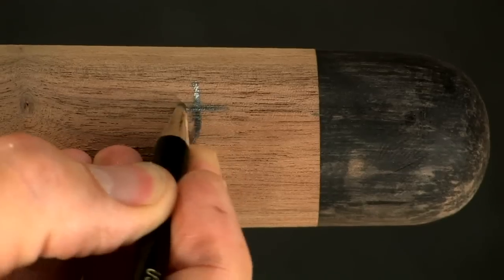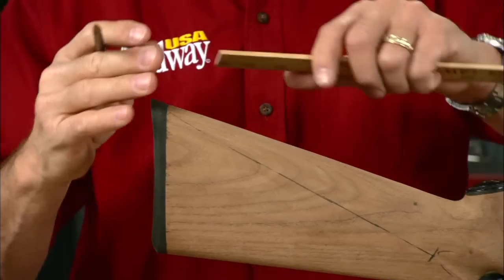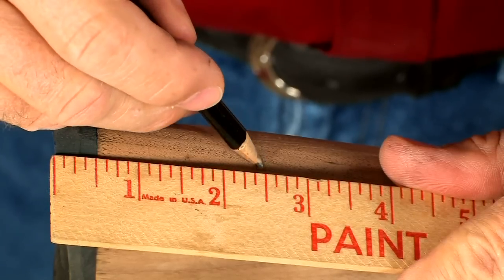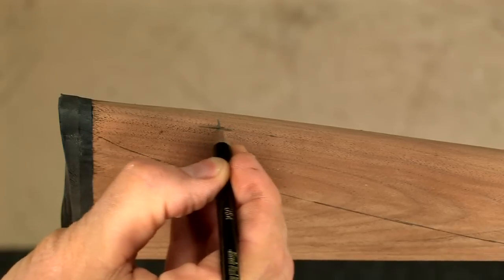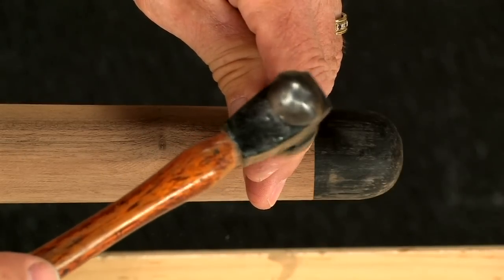The front stud should be about an inch back from the tip, and the rear one about two and a half inches from the toe. Use a center punch to help start the drill.